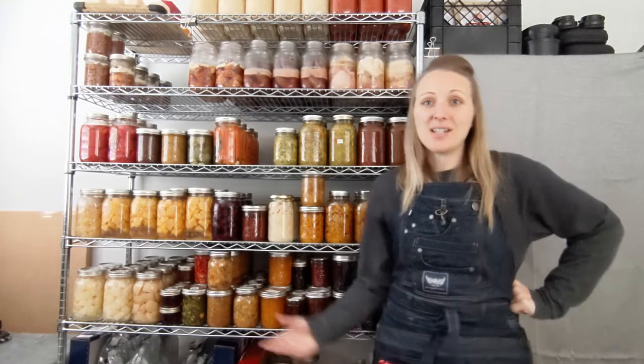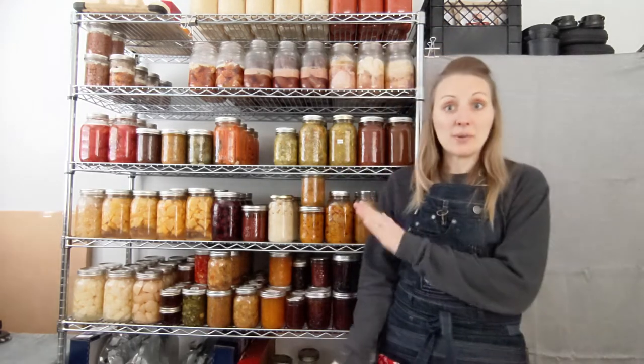Welcome back to Urban Traditionalists. It's a bit of a gross day outside weather-wise, so I thought I would do an inside video today and walk you through my preserve pantry.